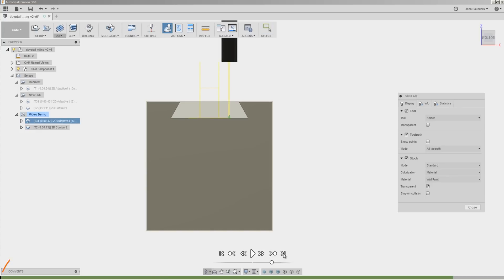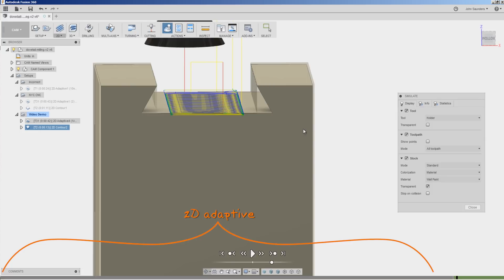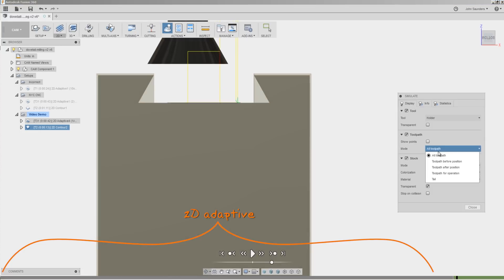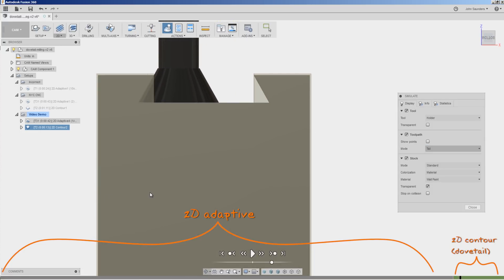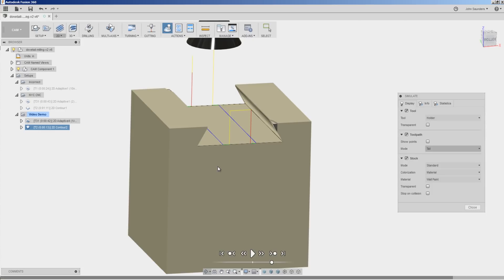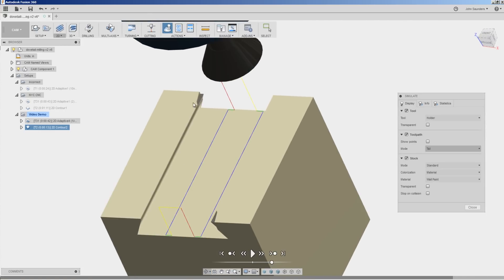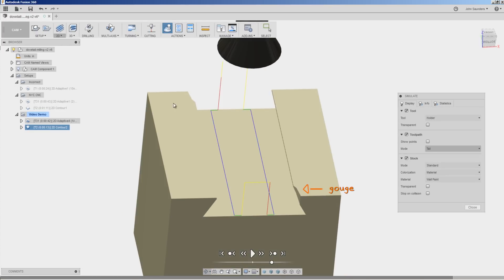Let's simulate. We'll rapid through our roughing strategy and come down here. We'll see that cutter come in, walk all the way across our part, cutting our dovetail. And we're done — except we've got a couple of problems to fix. If we toggle our model on and off, we can see we've got a gouge on each end.